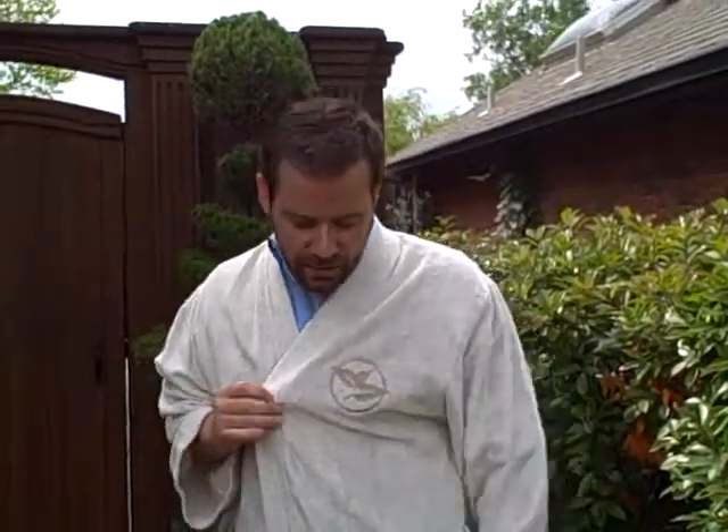Hi, this is John Simonetta with proformagreen.com. It's summertime, a lot of people going to the spas, a lot of people are lounging around. I want to talk about these robes. This is bamboo fiber — it's very soft. We really like these robes. It does take an embroidery very nicely; we can embroider the front.